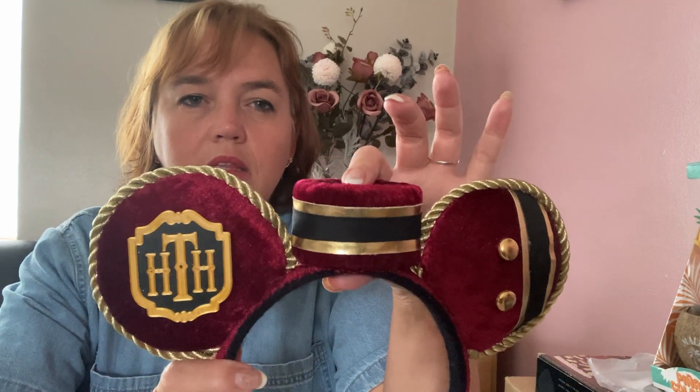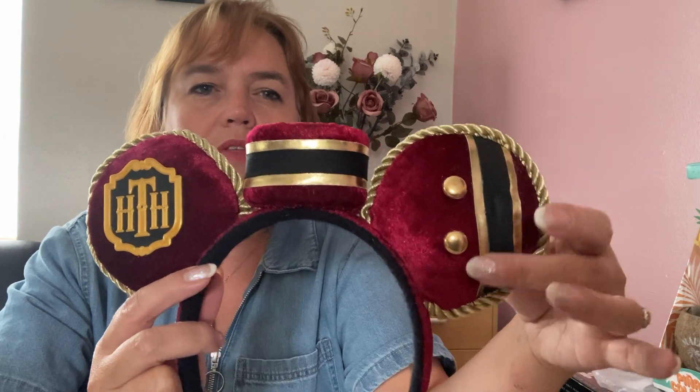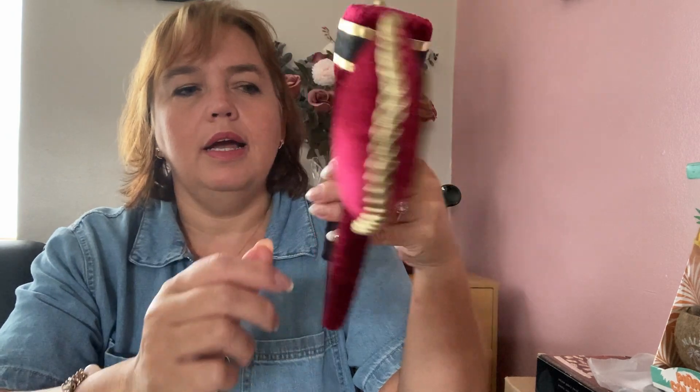Following the same theme, I also have Tower of Terror ears. The HTH stands for Hollywood Tower Hotel — the plaque you see around the hotel. There's the hat cast members wear on the ride, with buttons, stripes matching the hat, and gold trim. The fabric is burgundy on both ears and headband. These are very comfortable but I haven't had chance to wear them yet — I want to wear them in the fall.